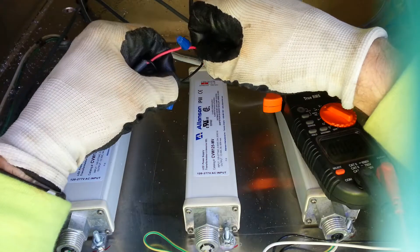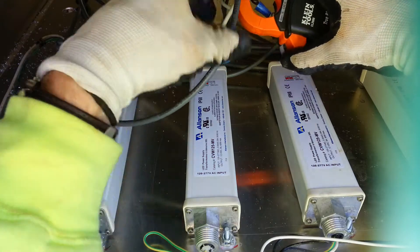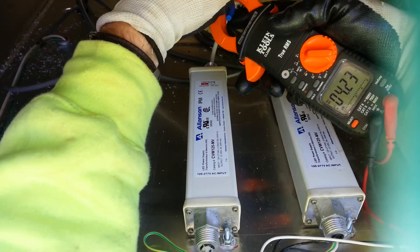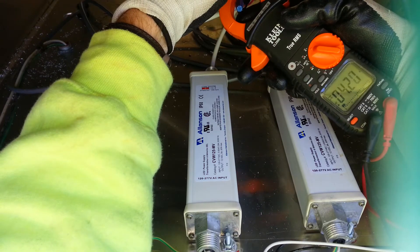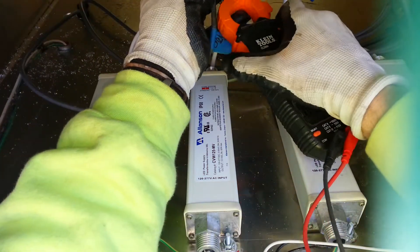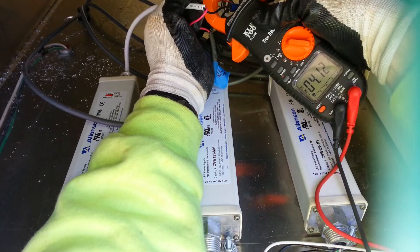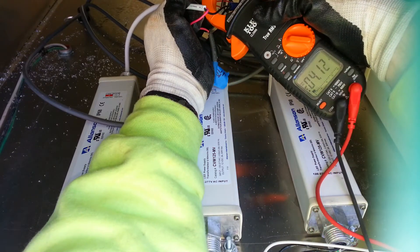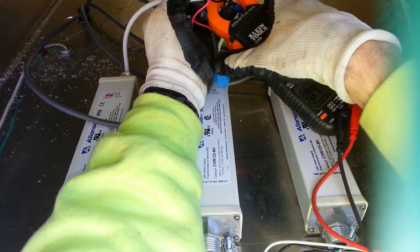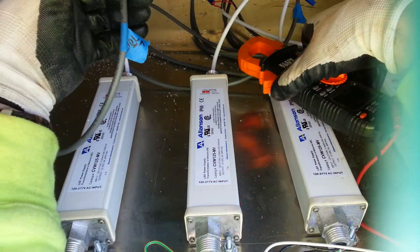The current comes back through the positive, so the direction would be as shown. It does make a little difference — putting the wire exactly in the center in the correct direction gives 4.23 amps. If I turn it around the wrong way I get a different measurement: 4.13 amps. So it depends on how accurate you want to be; with DC it's kind of particular.